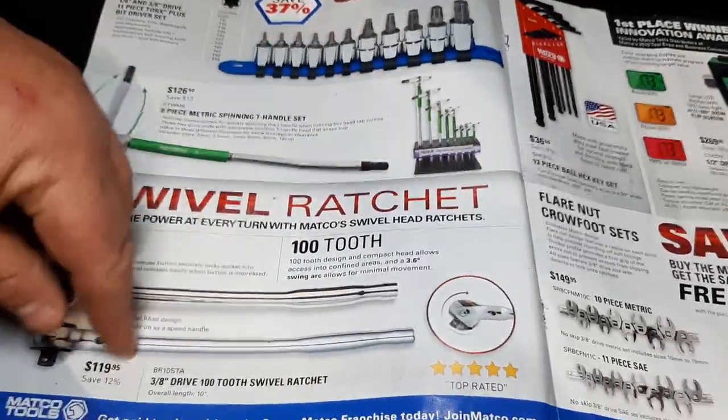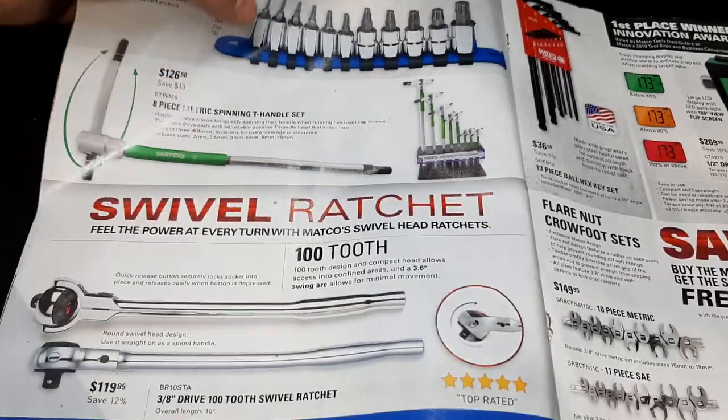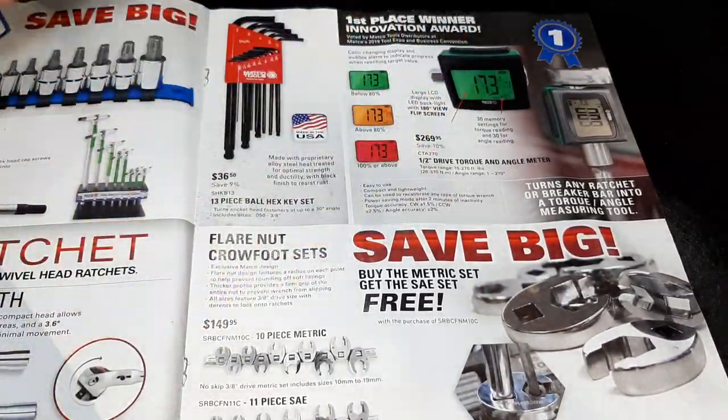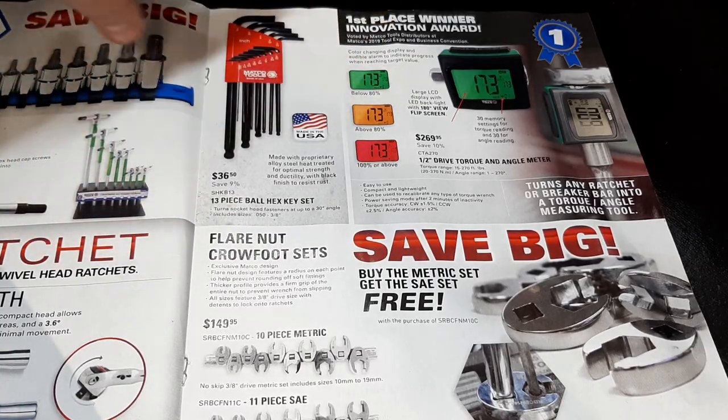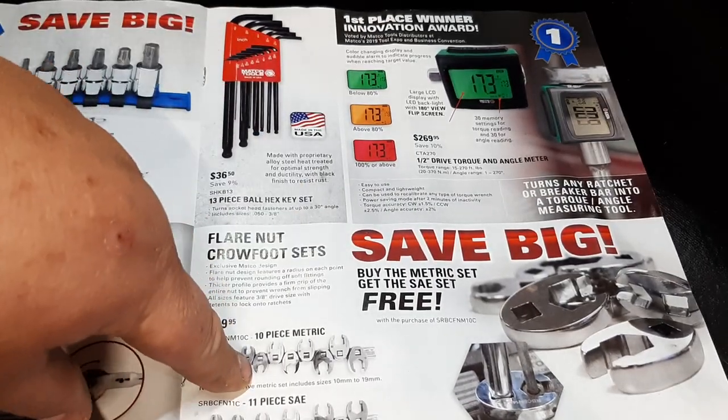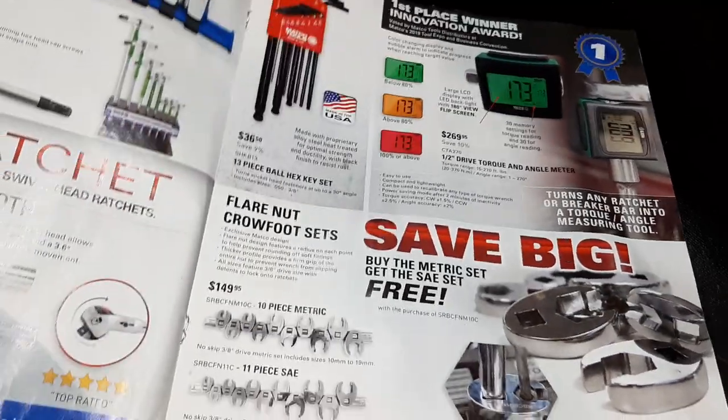100-tooth swivel head ratchet for $119 — I've heard a lot of good things about them. We've got the torque meter at $269, and some metric hex keys for $36.